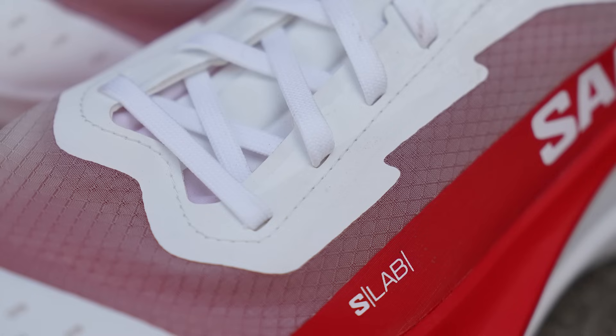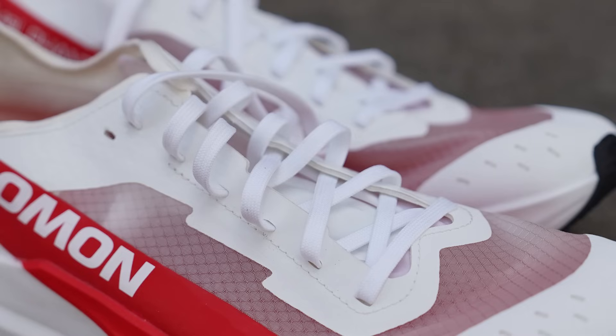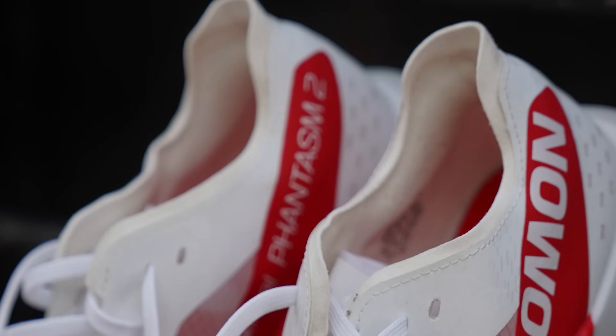We have this translucent style ripstop mesh upper — pretty breathable, very light, has a little bit of reinforcement in the toe. The lacing system is I think the highlight of the shoe, which I usually don't say for a race day shoe. I felt like you get a really good lockdown from this. Even though it looks like there's not much support in the heel, there actually is plenty of support. The tongue is really nice because it's this stretchy Bandex elastane material, so it really forms to your foot. And there's a nice pillow on top of the laces that kind of protects the top of your foot.